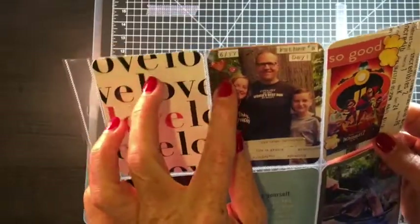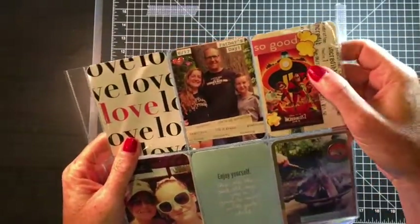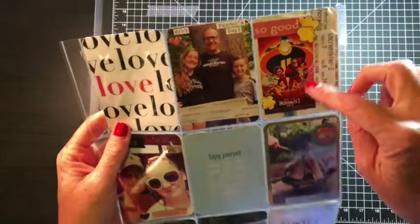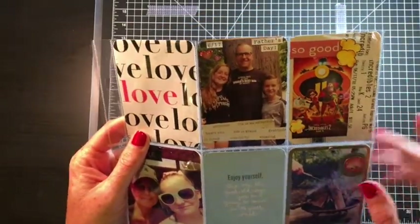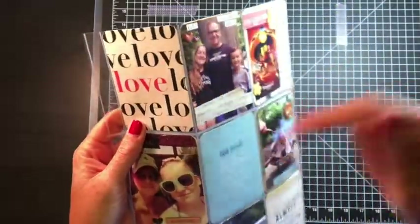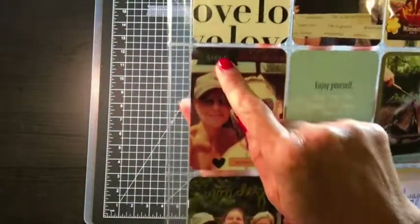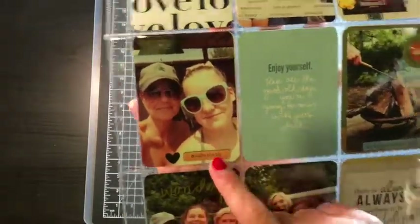Just two puffy stickers — two heart stickers. So on Father's Day we saw the Incredibles, and these popcorn elements I stamped and cut out; I just keep some in my stash — I can't remember at the moment where they're from, but if you want to know you can message or leave a comment. This 'smile' is a clear sticker from Freckled Fawn.